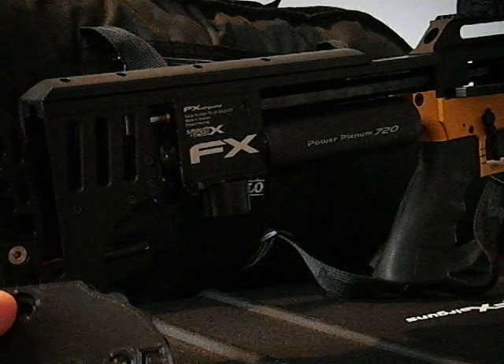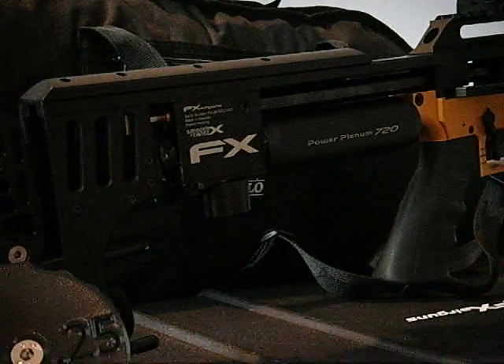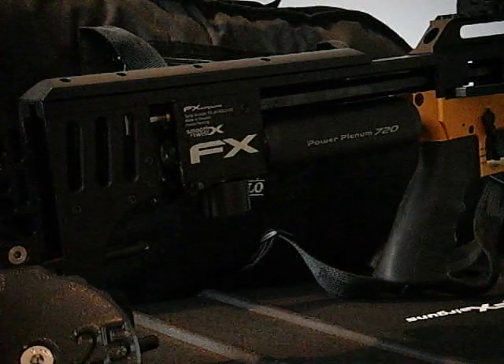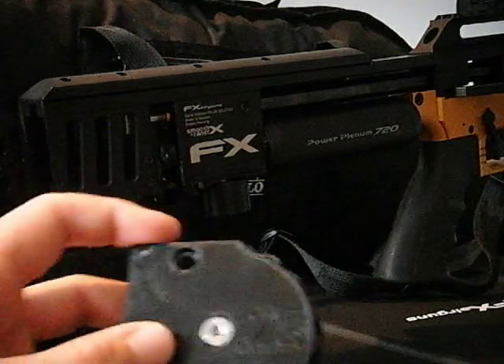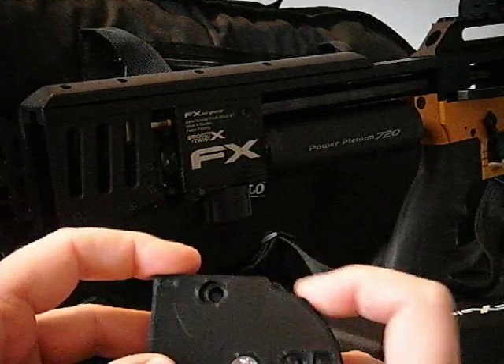All the others are working fine. This is the .25 — I haven't done a video on the .25 yet, so you can see it here. This is an FX Impact and I've got the humor pellet probe in here — not a standard one, but it's the same diameter — to demonstrate cycling.